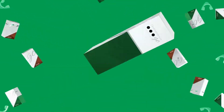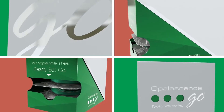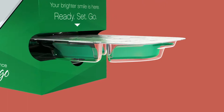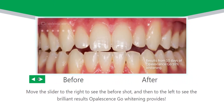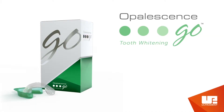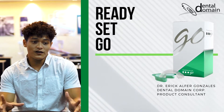One, two, three, go! Good morning guys, I'm Eric Alfredo Gonzalez. Last time we discussed about the in-office whitening treatment.